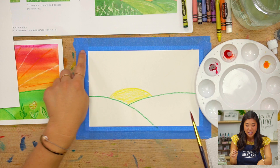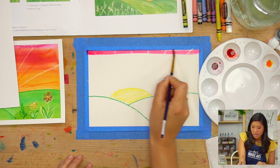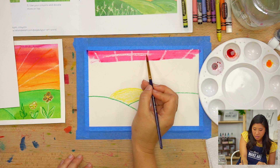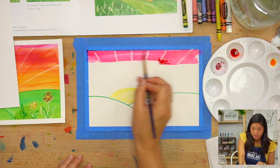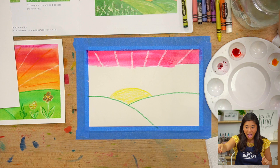If you need to go and pick up more paint, you can do that. If you want to add some water and paint around, you can — these are watercolors, so they need a little bit of water. They're thirsty! Can you see how the sun rays are starting to show up? The crayon sun rays — the magic is starting to show up.